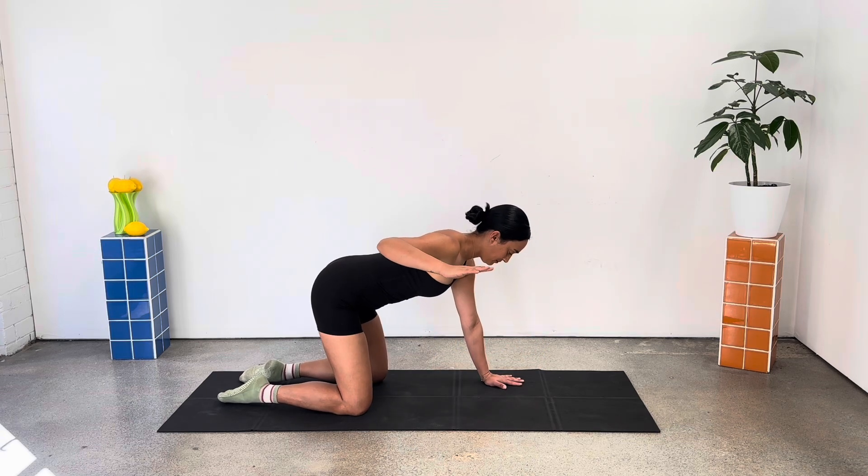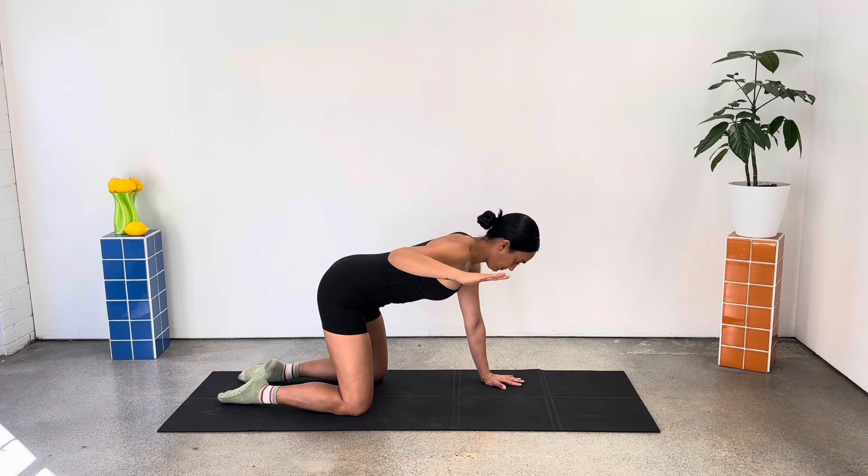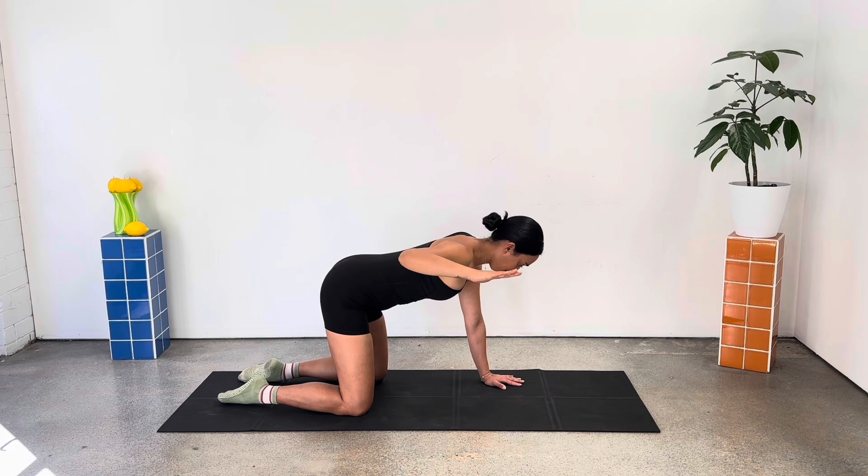And we set up for our overhead press, reaching your left arm forward, pulling the elbow back. Remember to keep your arm up in line with your torso for this entire series. Feeling that connection under your armpit as you pull the elbow back.